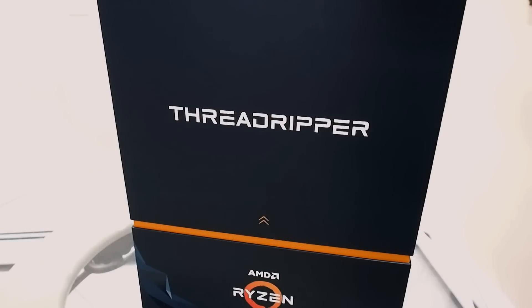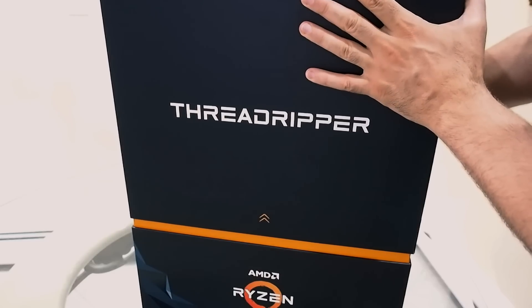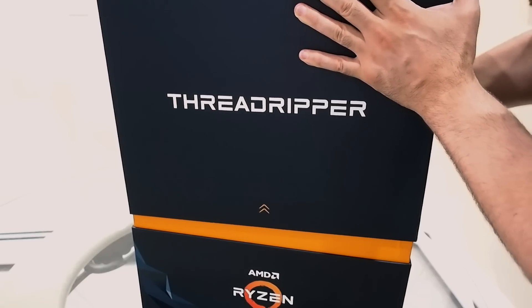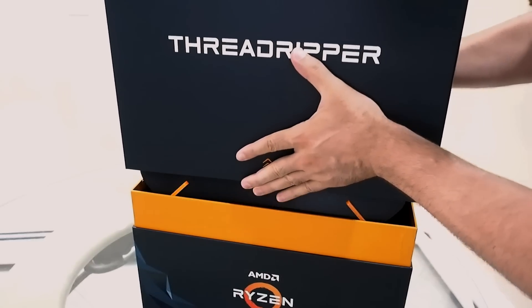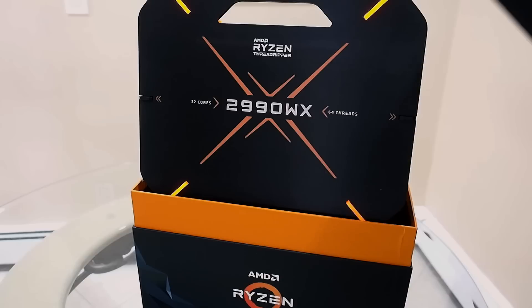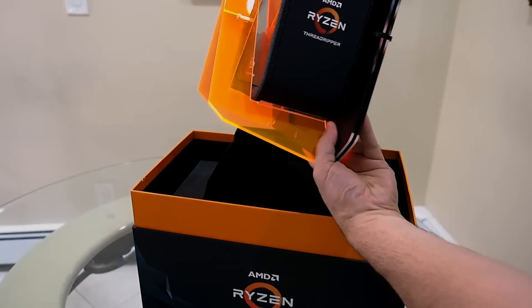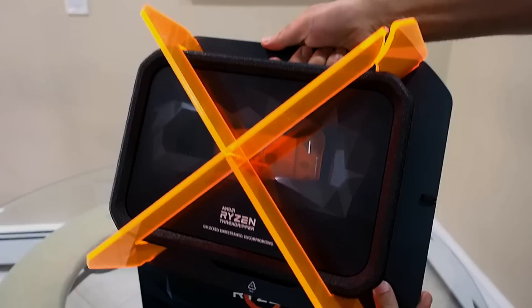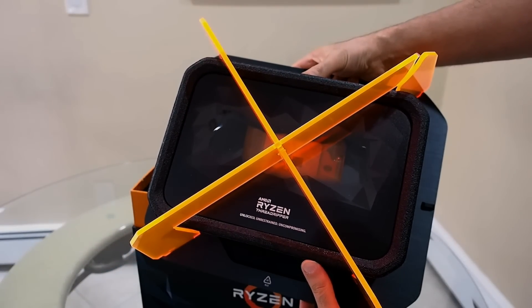Let's open this big box together live on camera. Going gently in case something's rattling around in there. And what have we here? AMD Ryzen Threadripper 2990WX — 32 cores, 64 threads. There are a couple of aluminum plates and some plexiglass holding the packaging with the new Threadripper CPU inside. Let's get this opened up.